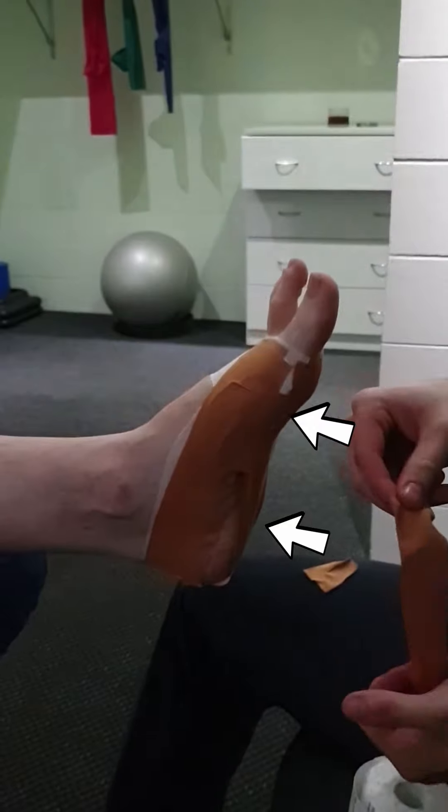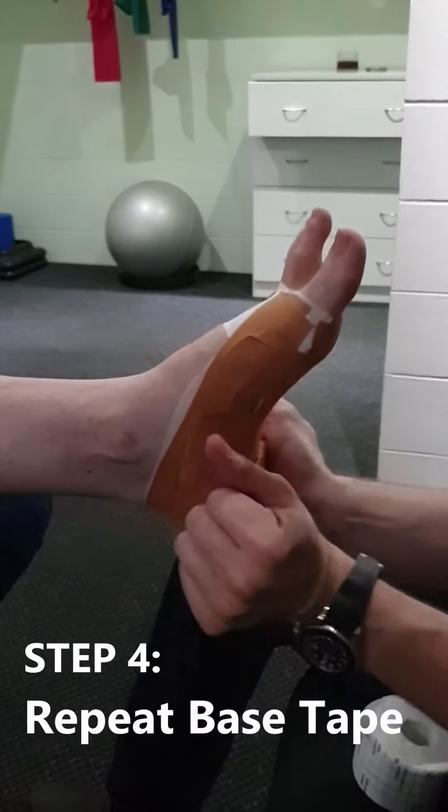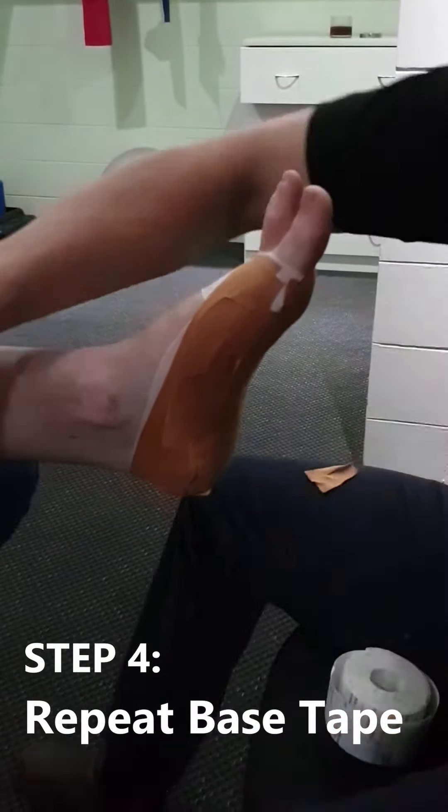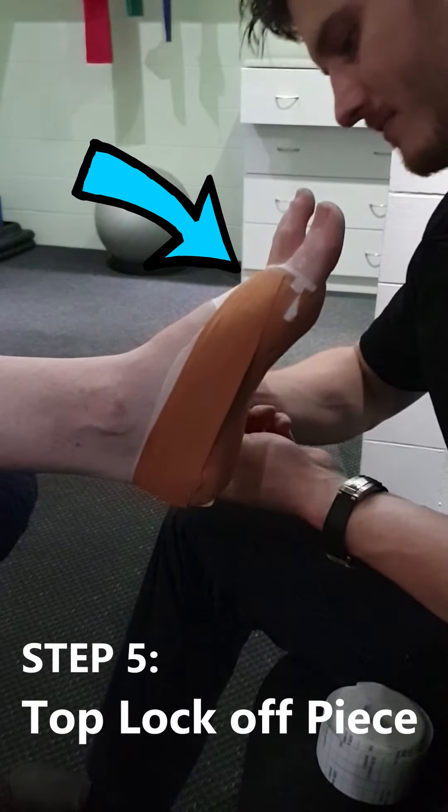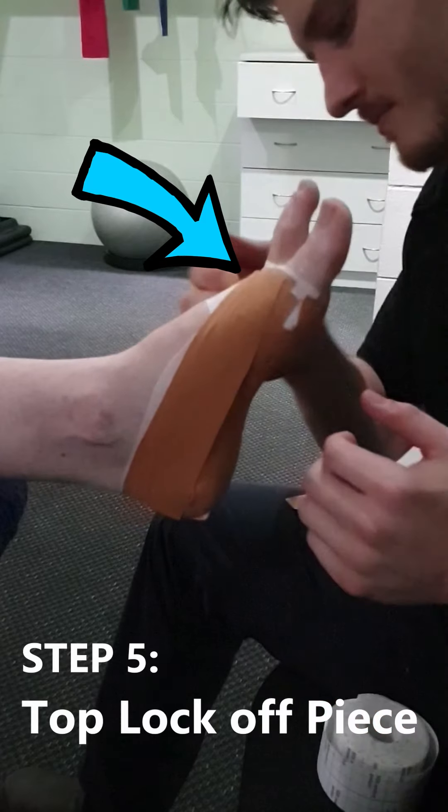To ensure the tape stays on, repeat the first step starting at the big toe, applying pressure down and wrapping around to the small toe side. Finally, with the patient standing, place a piece of tape on the top of the foot to lock the taping job off.